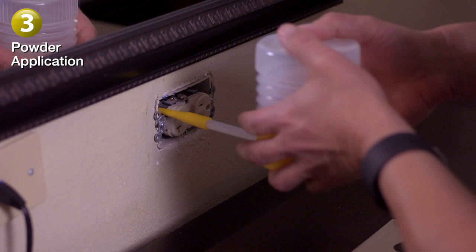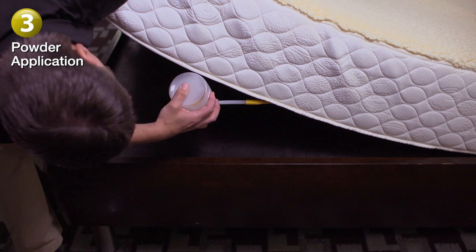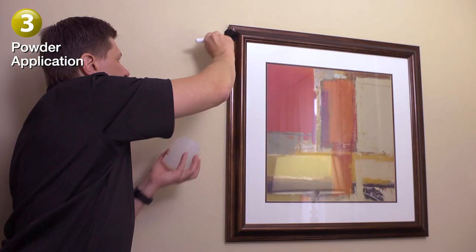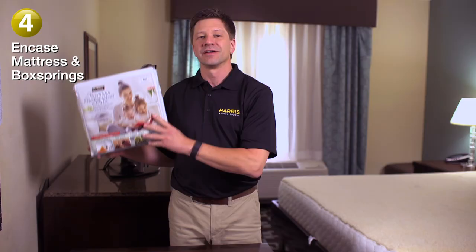The powder, like the spray, is going to provide a residual effect that will continue to kill and prevent long after the initial application. Just make sure it's kept dry to remain effective. You can also use the brush to apply the powder to hanging surfaces like the backs of mirrors, the backs of pictures, furniture, or the headboard.